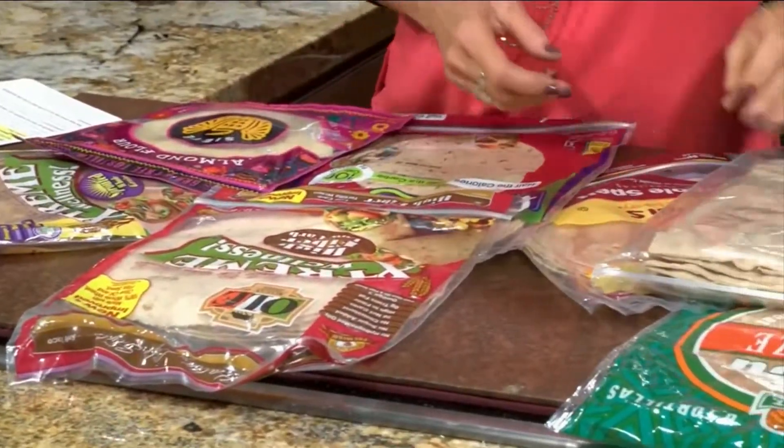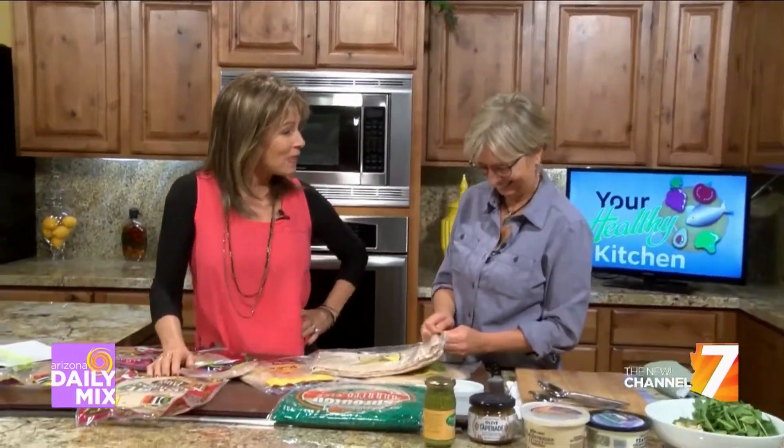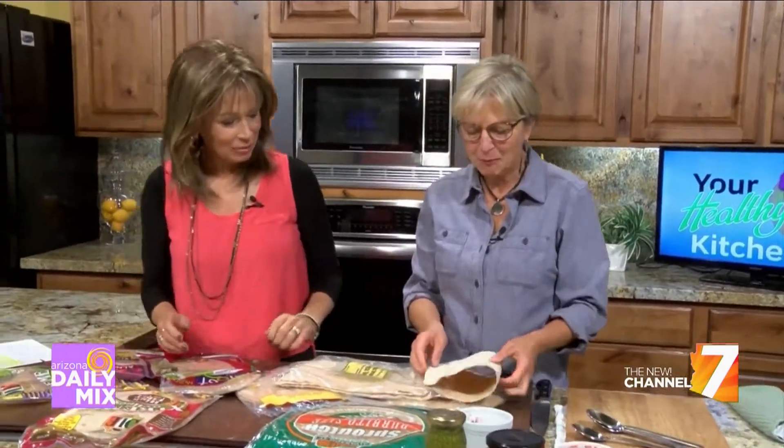We're going to learn more about tortillas and how to make great wraps. We are back with Rita Rubin from Your Healthy Kitchen at Yavapai Regional Medical Center, talking about wrapping with tortillas. Wraps can be used just as utensils — they're used that way around the world, as a scoop for things. In India they use naan or roti, in Mexico tortillas — just as a scoop. And chips are almost like tortillas too. Or you can use them to make a sandwich.